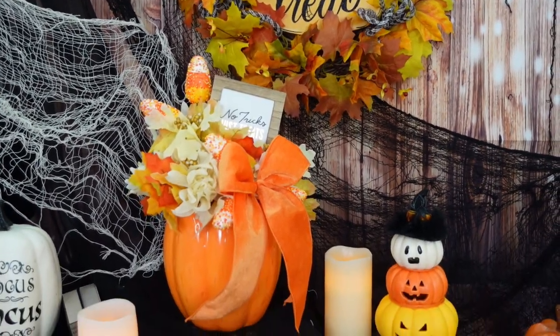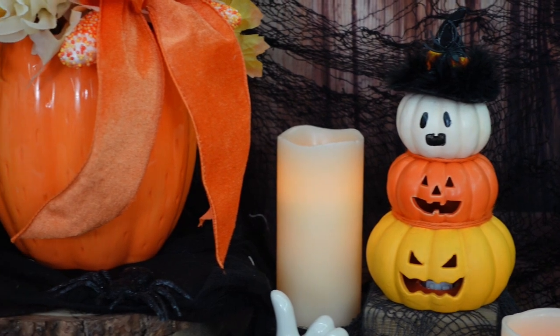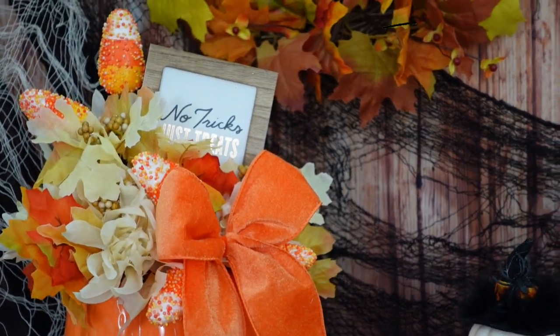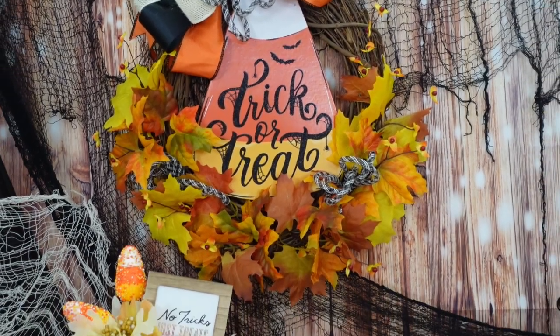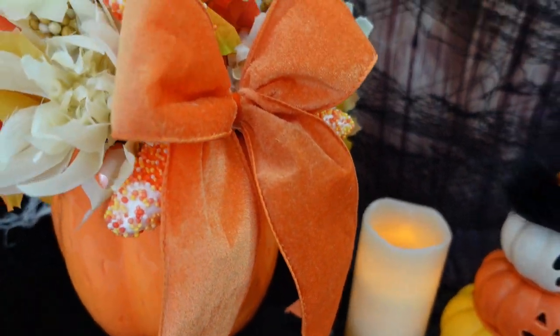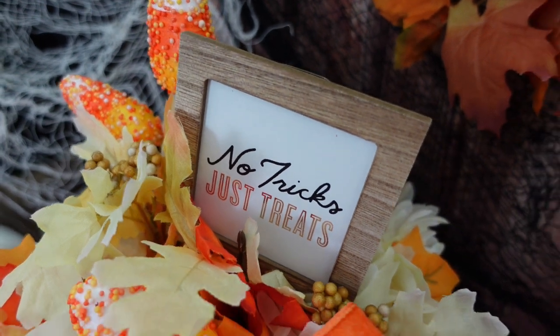Here is the final reveal of our three new candy corn projects — I have a previous candy corn video linked in the cards in case you missed it. We have the little stacked pumpkins, our Halloween-to-fall floral, and the grapevine wreath. I believe in all of you. We are all given the gift of creativity to some extent, and it's just like any muscle — it gets stronger as you exercise it. I've had so many comments saying people are now crafting who didn't have the courage before, and I'm so proud of you.